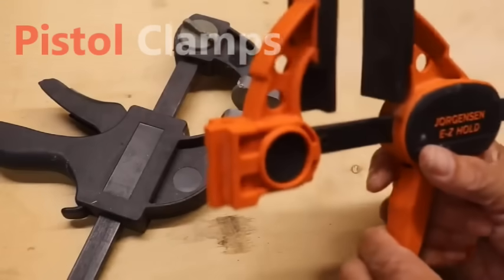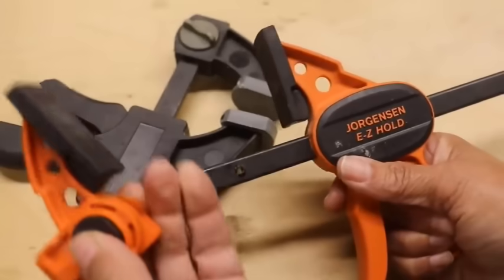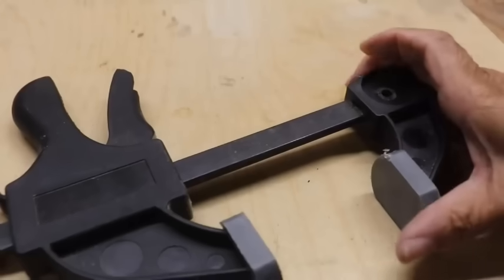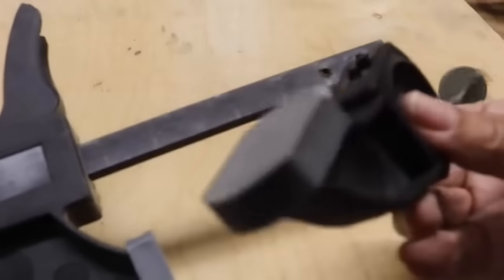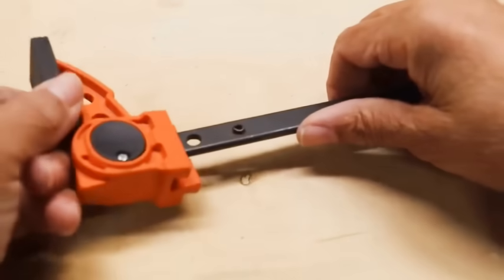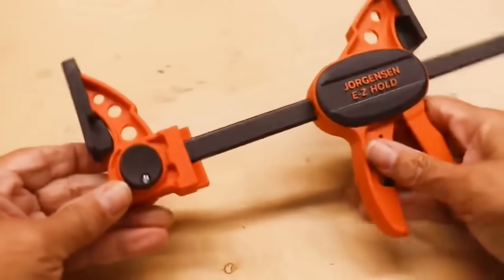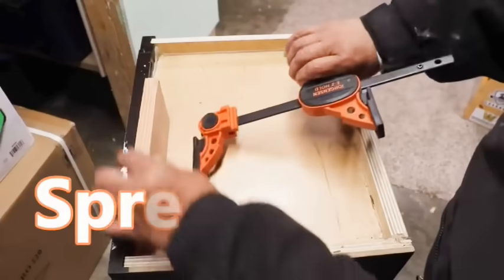What you're looking at is a pair of pistol clamps. You can just depress this button and the head slides off. This one is a little different setup — it's a bolt that holds the head in place, and then you just back it off. Take the head and you flip it around like so and attach it to the end, then just snap the head in place. Now instead of just having clamps, what you have is a pair of spreaders.